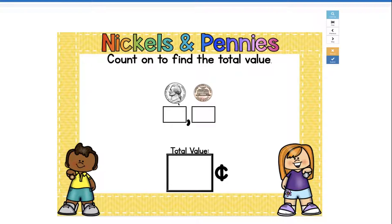So how much is a nickel worth? Five cents. Plus one more is six. So our total value is six cents.